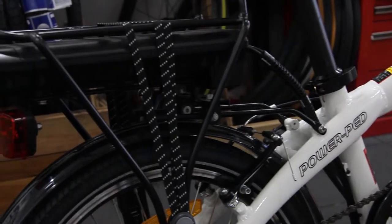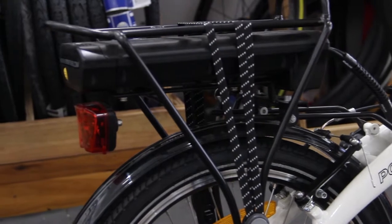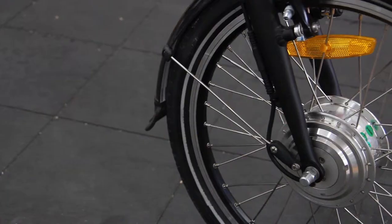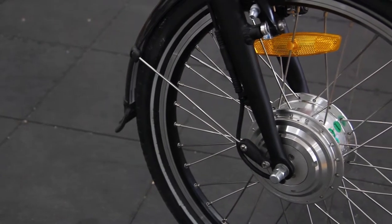The Powerped Sonata has a 36 volt 9 amp power rack battery. This powers the 250 watt front wheel motor.